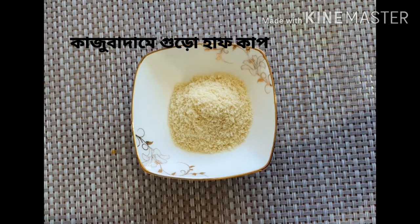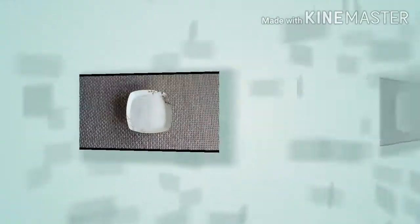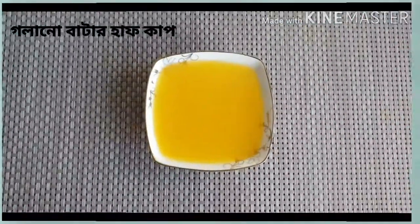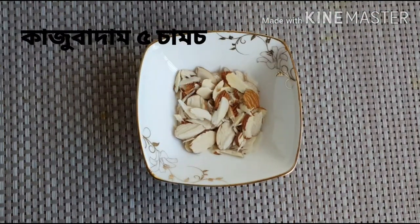Half cup almond powder, 1/2 cup baking powder, 1/3 cup baking powder, and some snacks flour.